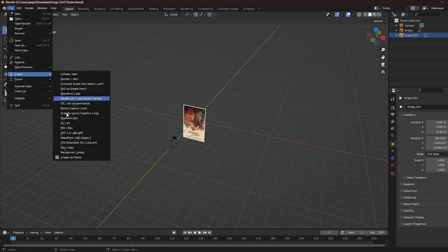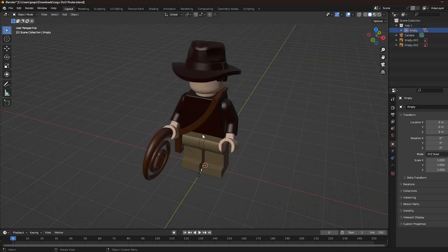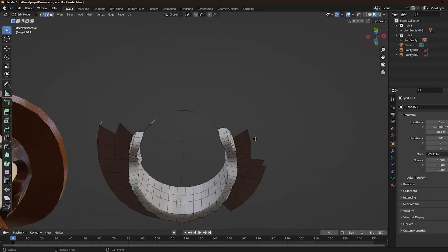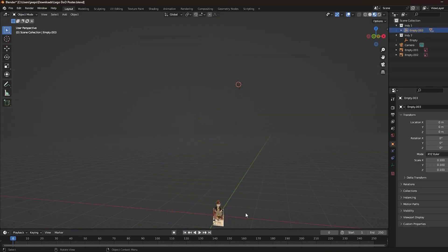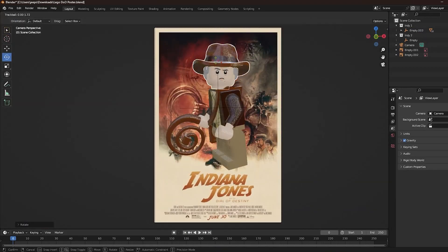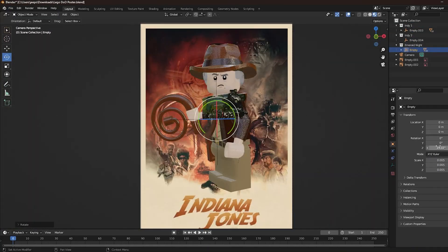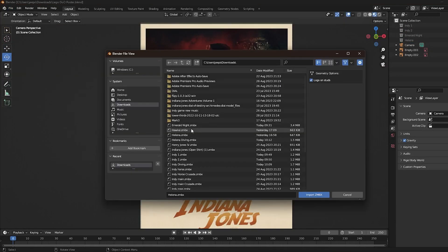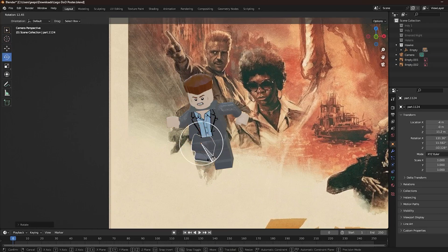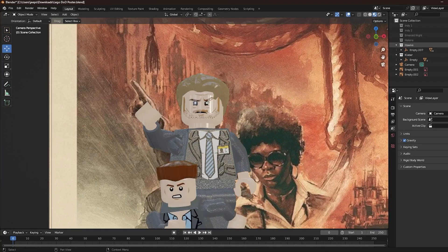I'm going to start off by importing Indy. I designed all of the characters with Mechabricks — about 90% of them were all just original parts that already existed. The only ones I made custom parts for were Indy and Voler, because they're the most prominent. I actually used two hat hair pieces to get his gray hair. Now I'm just going to go through and pose all the characters, and I'll let you watch this time-lapse while I finish up.